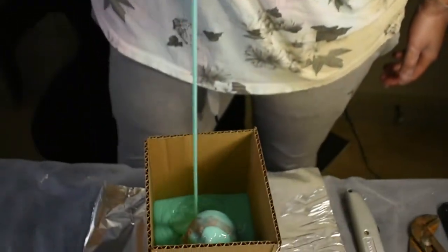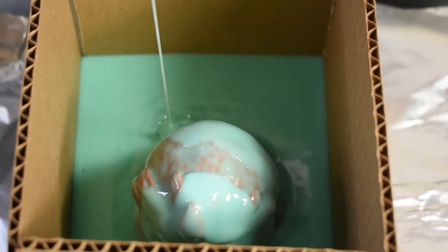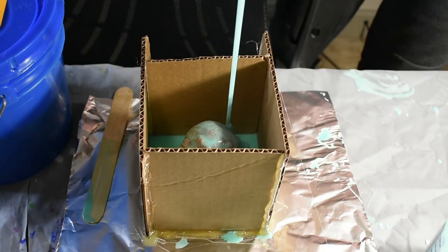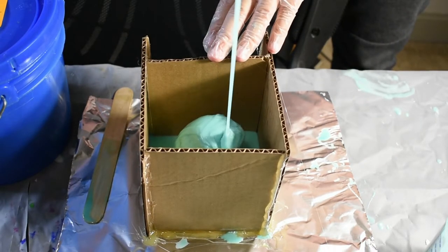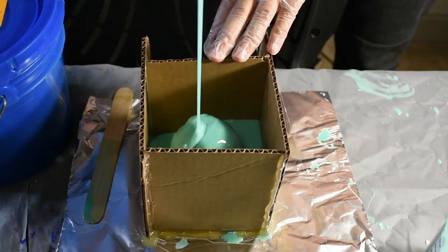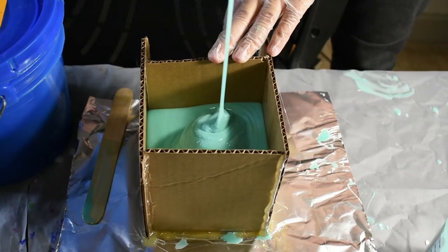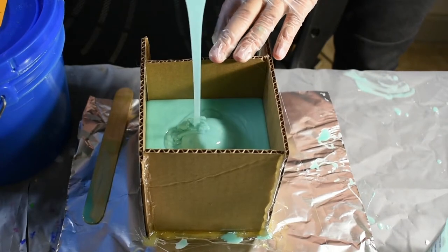I'm pouring it high over the sculpture. This is just to ensure that there aren't any bubbles in the finished product. And it's just that simple.